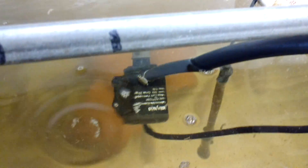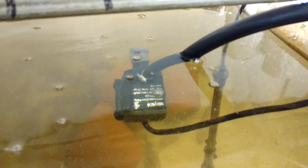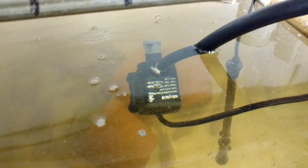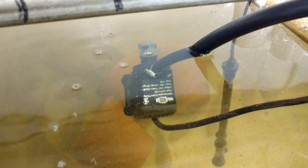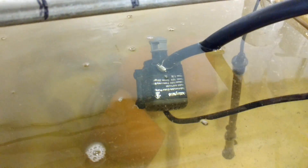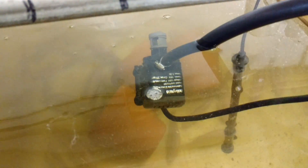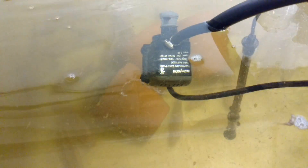That pump is just a transfer pump taking some water to the sand filter. The sand filter needs to stay covered in water, so that's taking about 250 gallons an hour over to the sand filter, and that just recycles back. I'm getting about 128 gallons of water through the sand filter per hour.